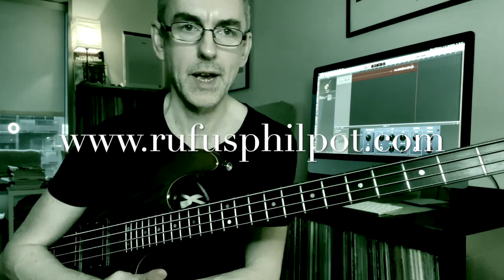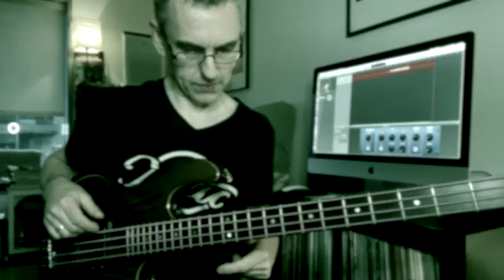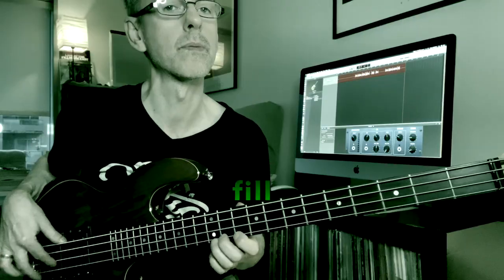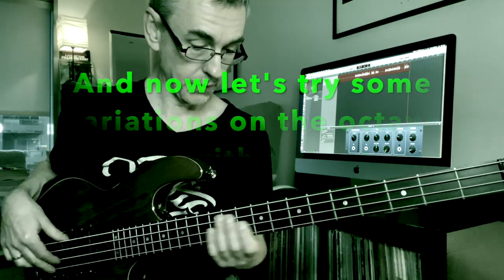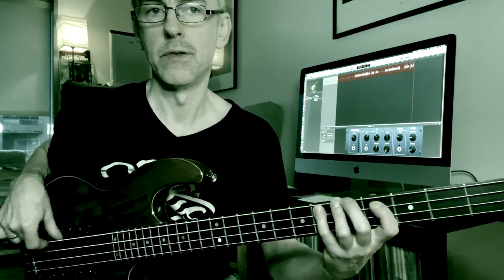A little bit of a change in tact today — let's look at a simple bass line over an E-flat seven groove. The first thing about the line is I'm going to try and play in different areas of the bass. This idea can be played in two different octaves.